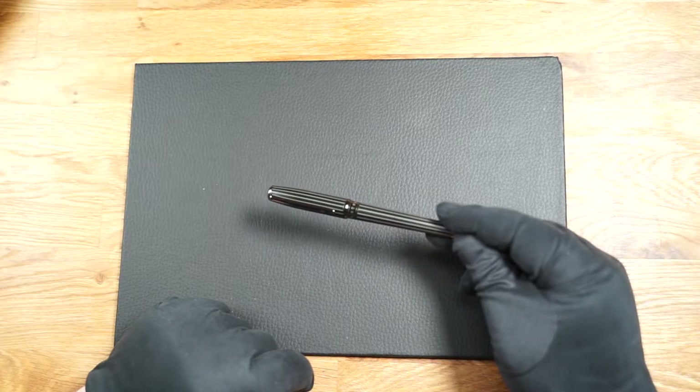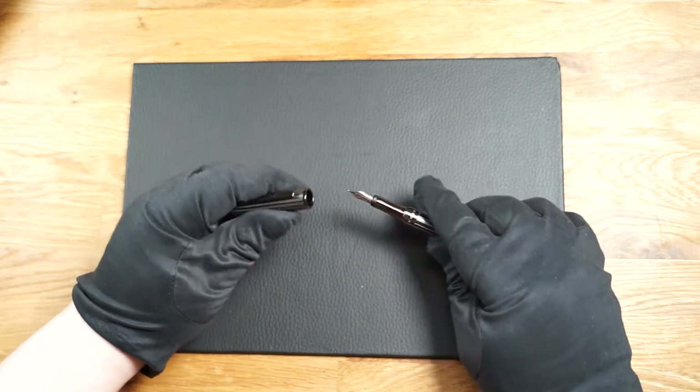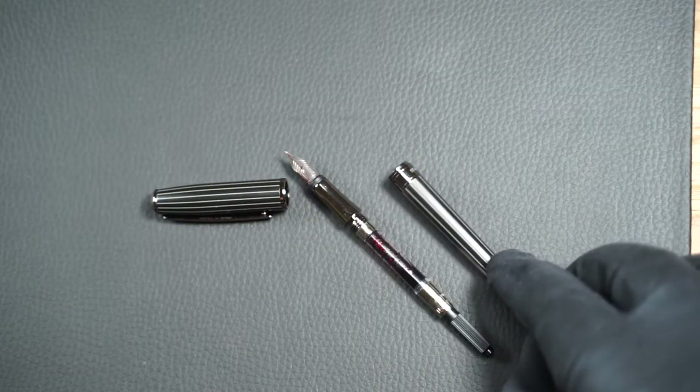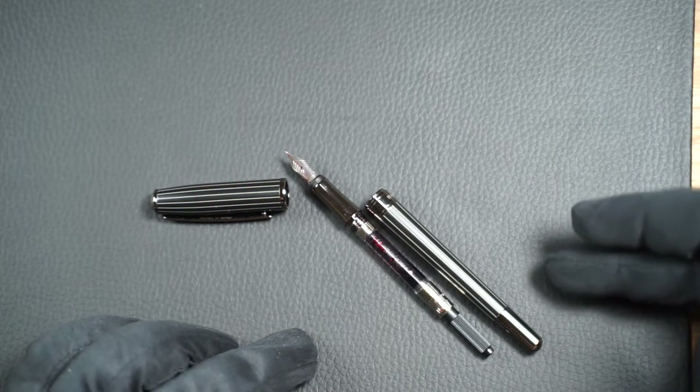In the course of time, however, this will certainly become a little easier, but the cap will certainly not really loosen. When screwed open, it shows that the fountain pen is long enough for a standard ink converter to fit comfortably inside.